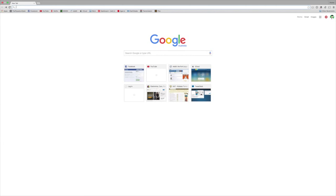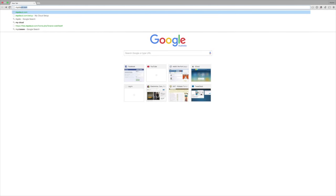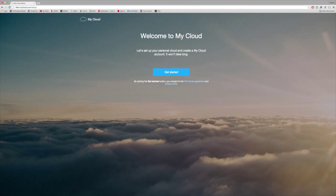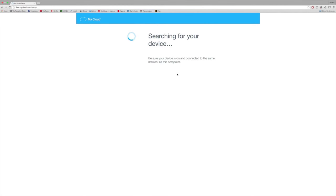Okay, so what you wanna do right now is open your preferred browser. I'm using Chrome for this, and from here you wanna type in mycloud.com/setup and hit enter. This should go to a website where it will start to detect our My Cloud device. It's searching for our device — we've plugged everything in, so it should detect it with no problems.